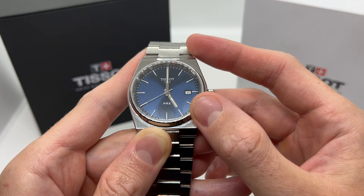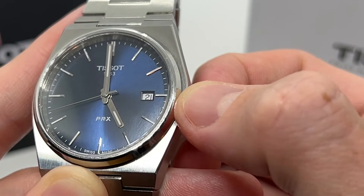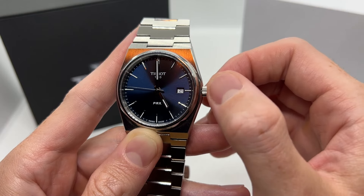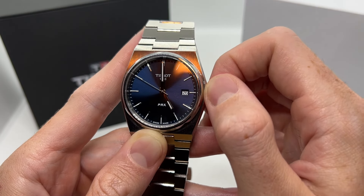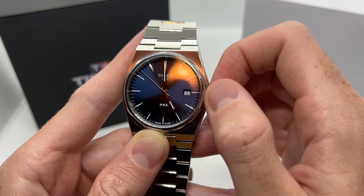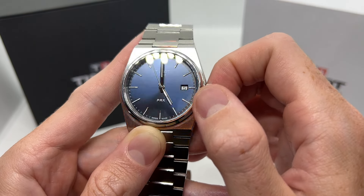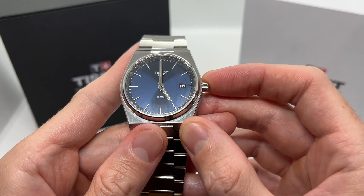Now if you want to set the date, we are going to push the crown all the way back in and pull it once again to the first position. In this position we can actually adjust the date, and let's make it the 5th. Okay, so 1, 2, 3, 4, 5 — and now I am on the 5th, and it is also 5 p.m.